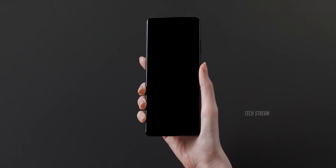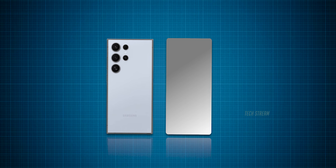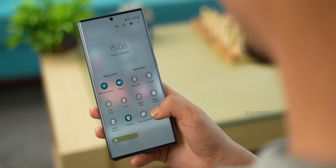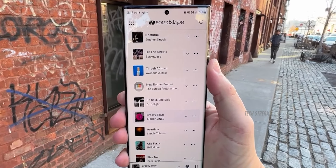In terms of size, the Galaxy S25 Ultra will be a little taller, thinner, and narrower than its predecessor, the S24 Ultra. These slight tweaks are meant to make the phone easier to use and improve its overall feel, but the changes don't stop there.